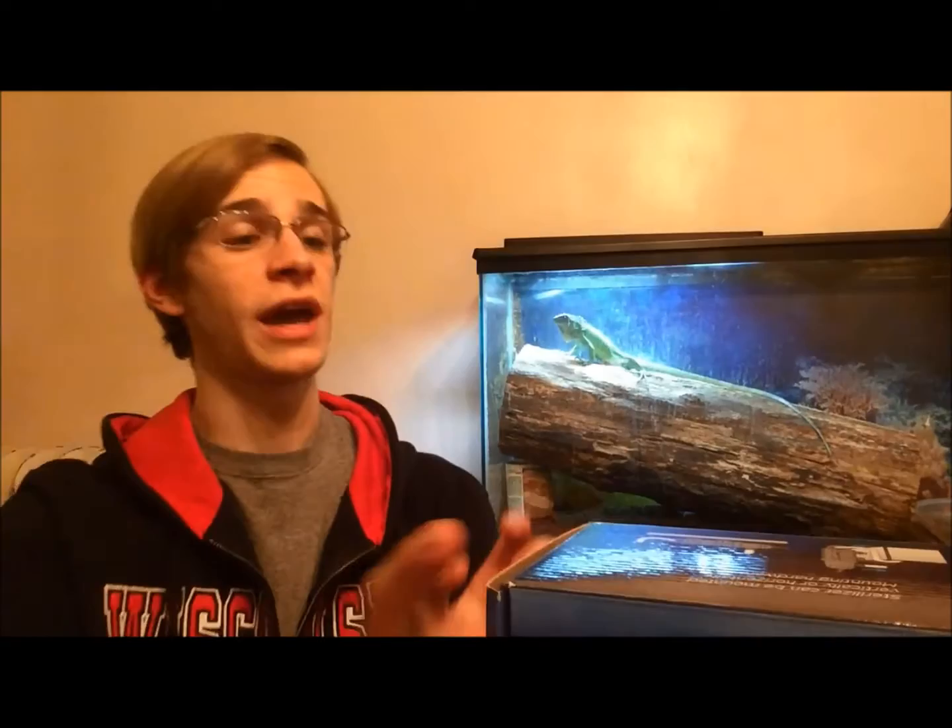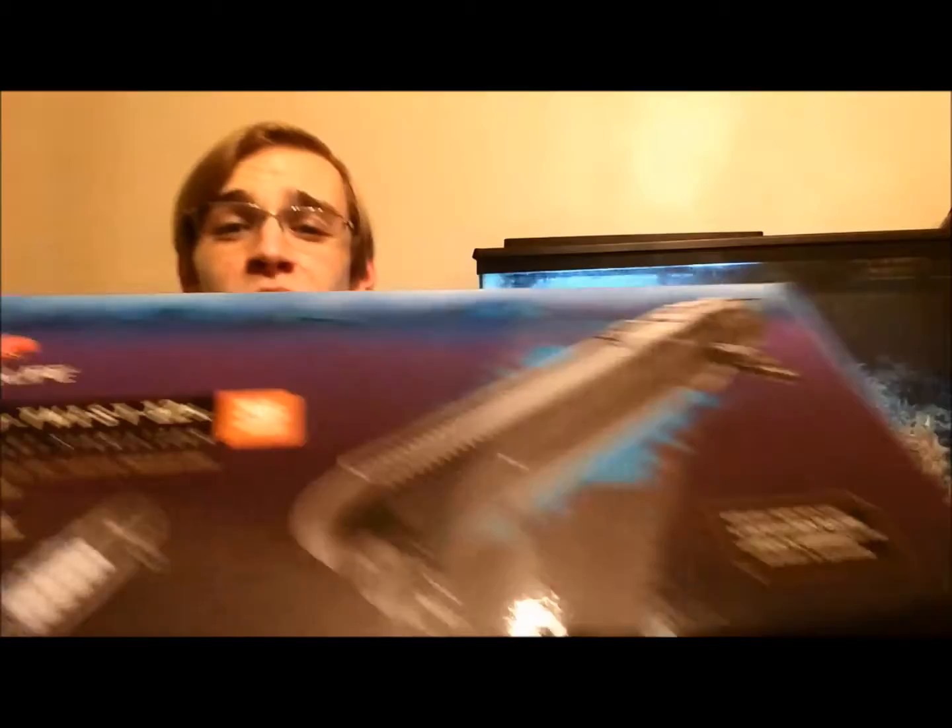I'm gonna start off by showing what I picked up myself about two months ago. I picked up a 36-watt CoreLife Turbo Twist 12X. Absolutely ridiculous size box — I think this thing sits at about two feet, maybe 26 to 28 inches long. Very large size sterilizer.